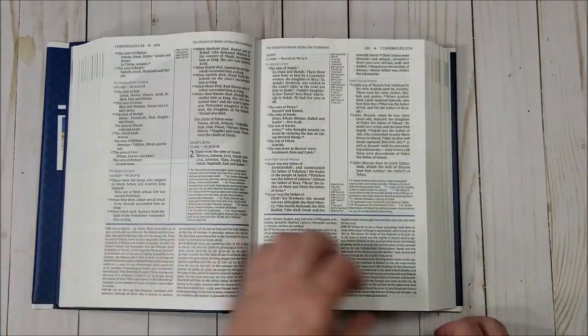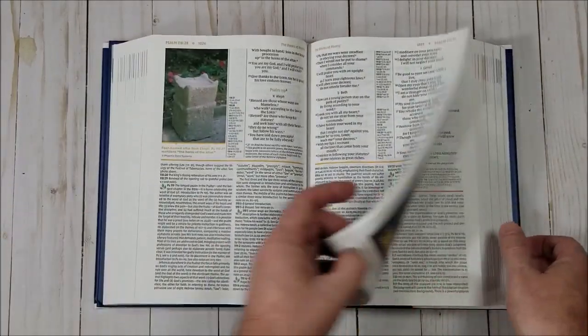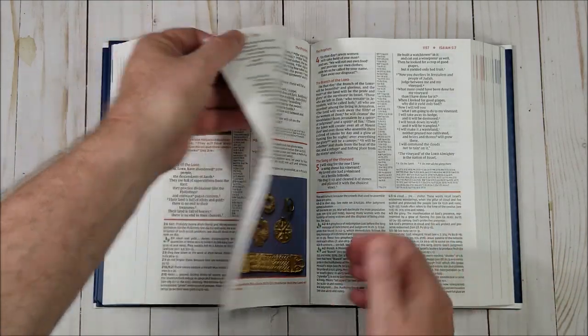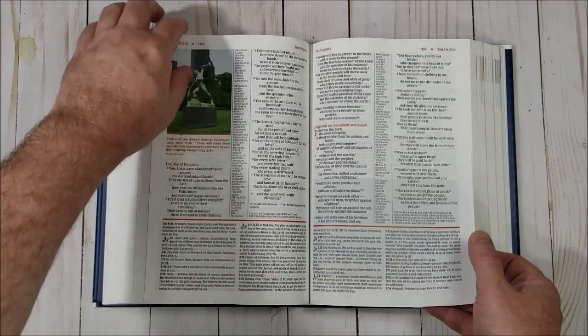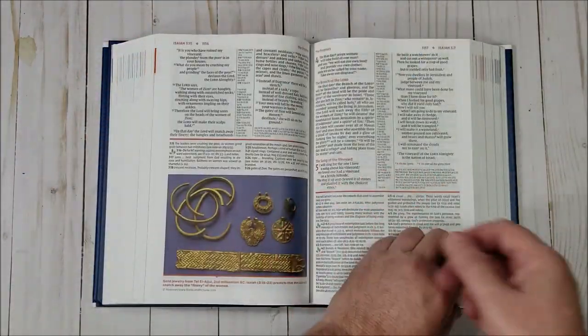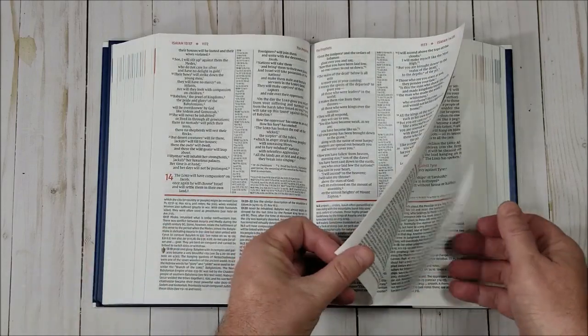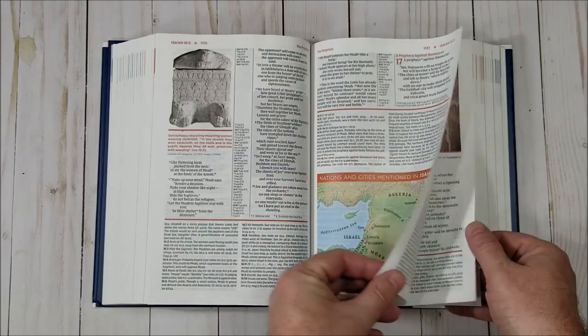It's Smyth-sewn — everything is Smyth-sewn nowadays. There's a lot of commentary about cultural information. The comments have been updated, added to, and expanded, with lots of new articles. The same information from the previous edition is here, but it's been expanded and new information has been added.